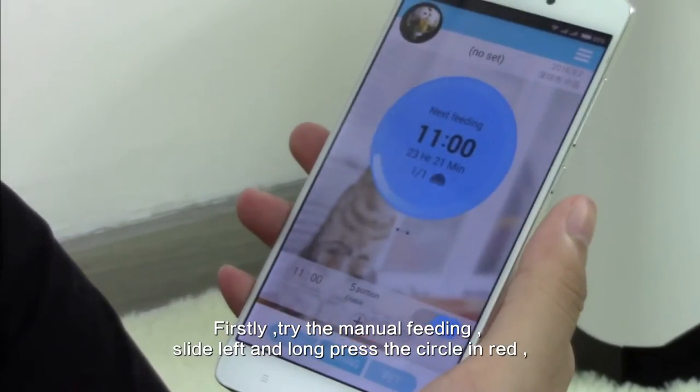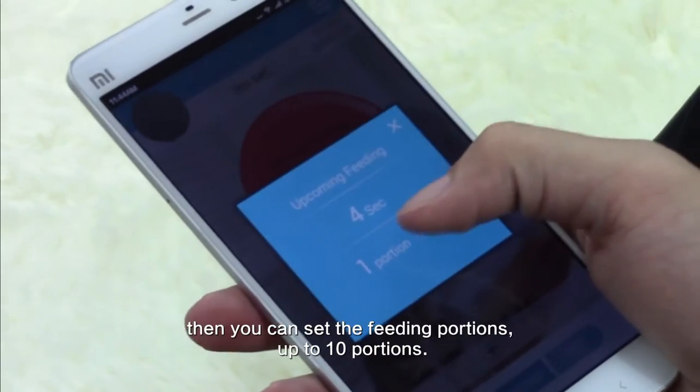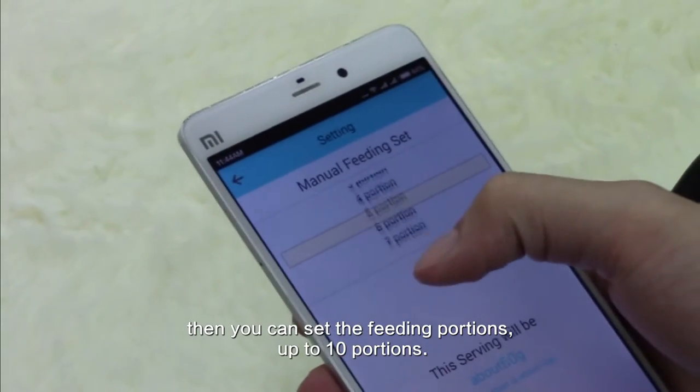First, try the manual feeding option: slide left and do not press the cycle in red. Then you can set the feeding portions, up to 10 portions.